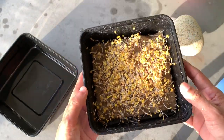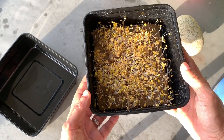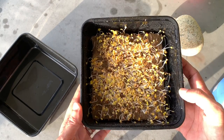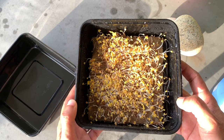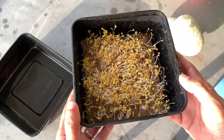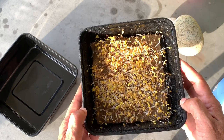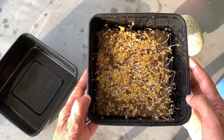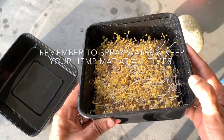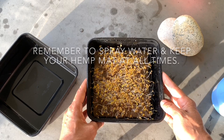The seeds have germinated and can now be exposed to light. I'm going to leave it out for another three to four days for it to keep growing before it's ready for harvesting. We'll check back on the growth of our microgreens in a couple more days to see where it's at.